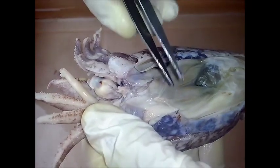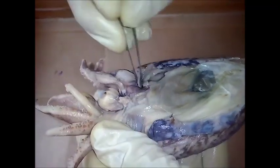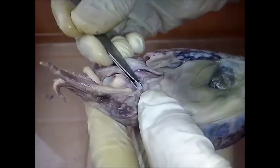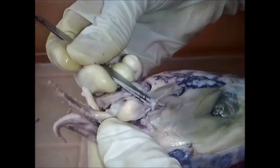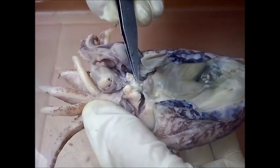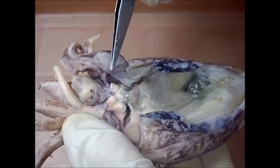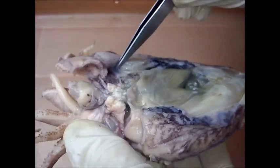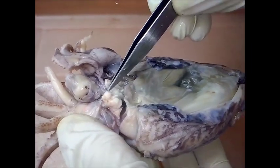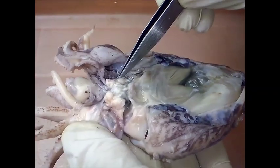After observing the brachial nerves, the stellate ganglion, and the pallial nerve, we have to undergo a slightly tedious process of breaking open the cartilaginous cranium. After breaking open the cranial cartilage we can observe the cerebral ganglion, surrounded on its two lateral sides by the optic ganglia on top and the olfactory ganglia below.